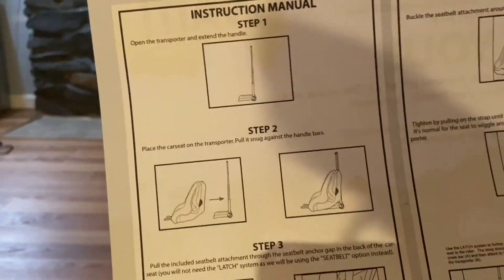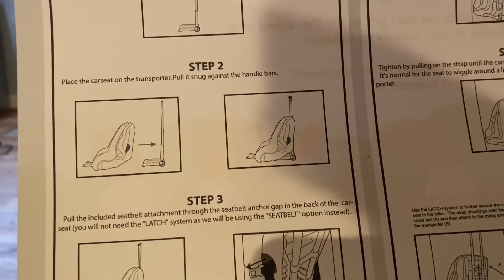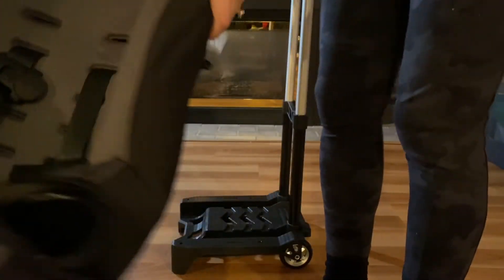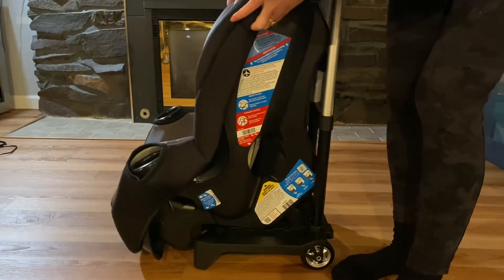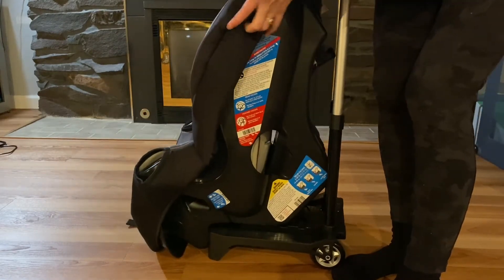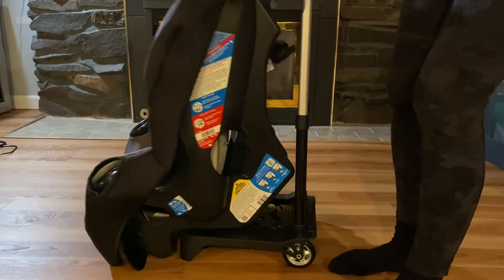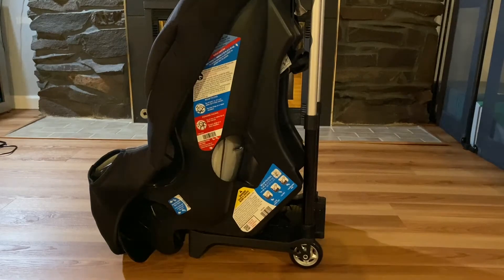Step two: put the car seat on the transport and pull it snug against the handlebars. Here's my Costco Sonera car seat. I'll put it on here. Alright, step three.